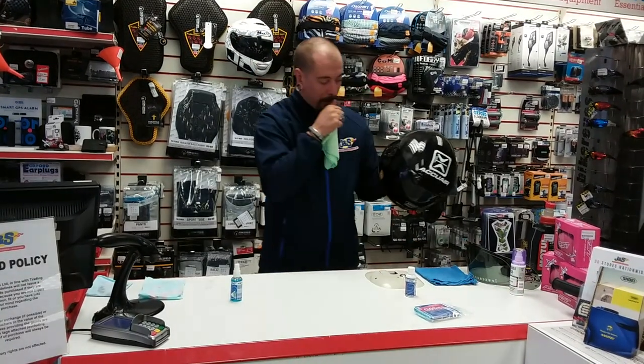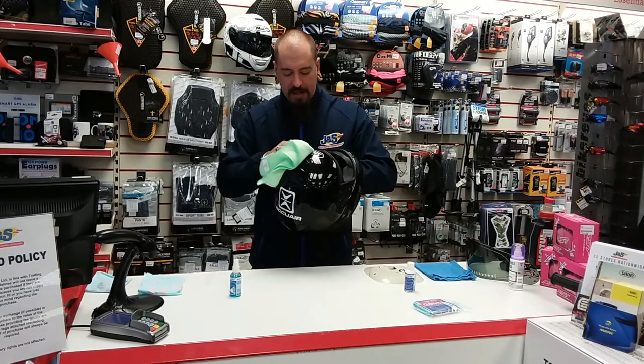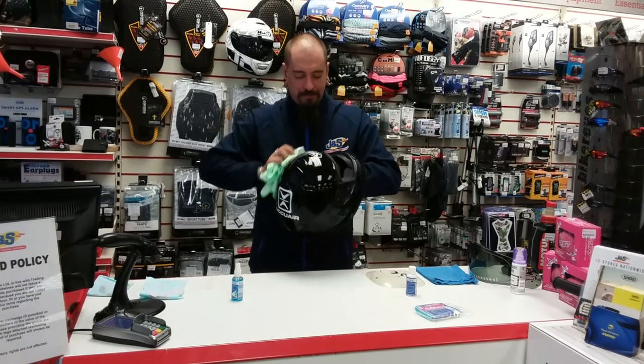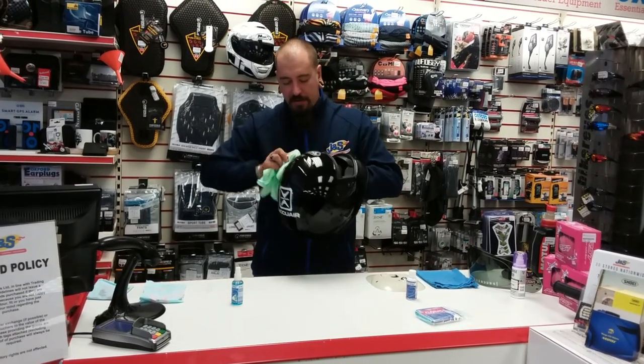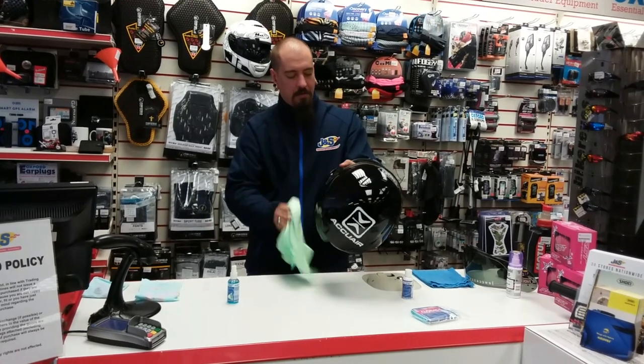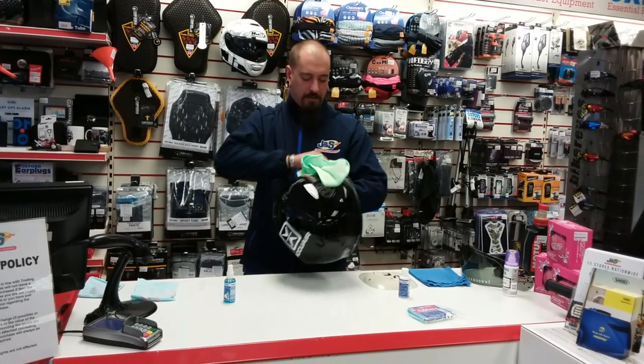Use your microfiber cloth to get any dirt and grime off the helmet. The key thing is getting any bugs off, because the last thing you want to do is polish any bugs in. Get rid of any fingerprints and any grime.